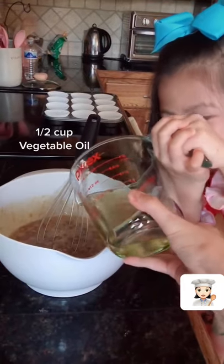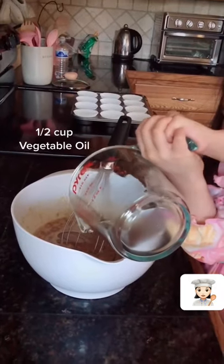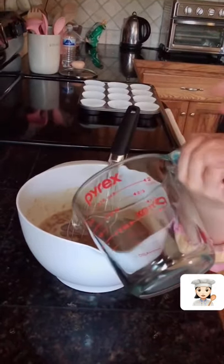I can lift it. Don't worry, I can do it. Let go. Okay. You got it? Okay, here we go.